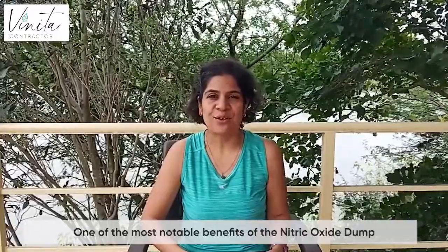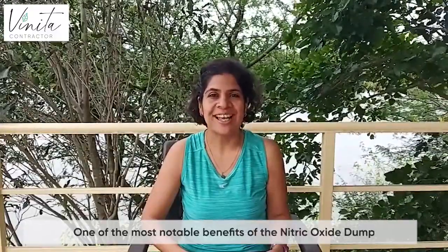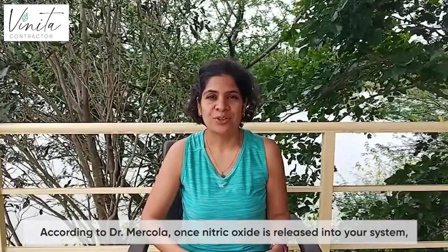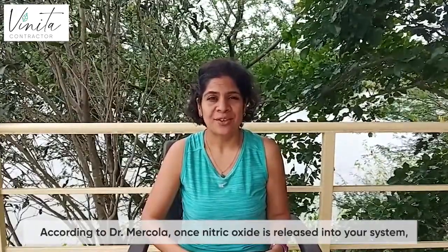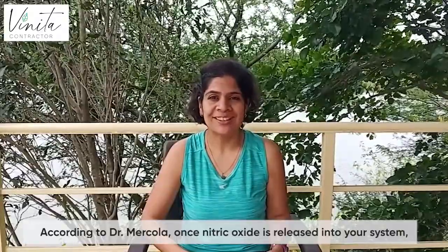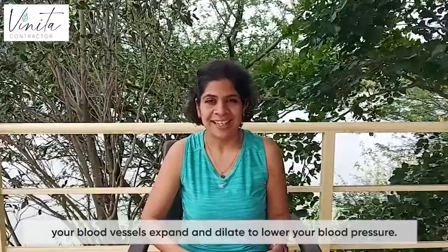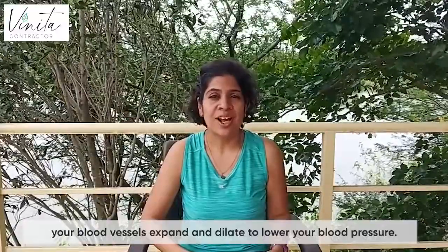One of the key benefits of nitric oxide dump is it's great for our cardiovascular health. According to Dr. McCola, it's said that nitric oxide, when released in our system, makes our blood vessels expand and dilate, and hence it lowers our blood pressure.